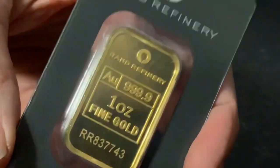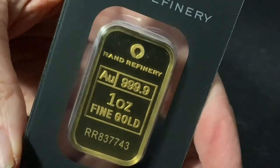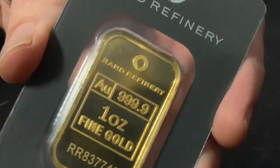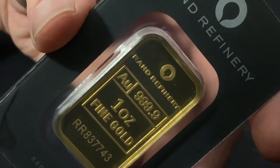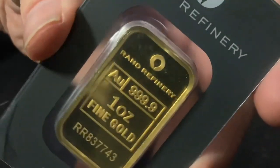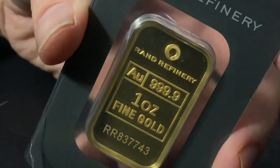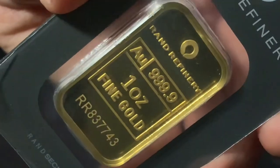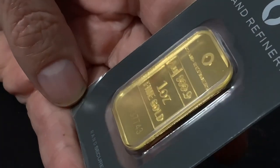Buying from a legitimate dealer whose reputation is on the line is going to pretty much cover it — though it's not to say fakes never happen there. I took advantage of this deal, paid about $15 above spot accounting for the move in spot price, but took that risk for a savings of a couple hundred dollars. I'm thankful to add this to the stack. We verified it is indeed genuine, and if I needed to liquidate it, I could easily do so and feel confident getting an appreciable price for it.